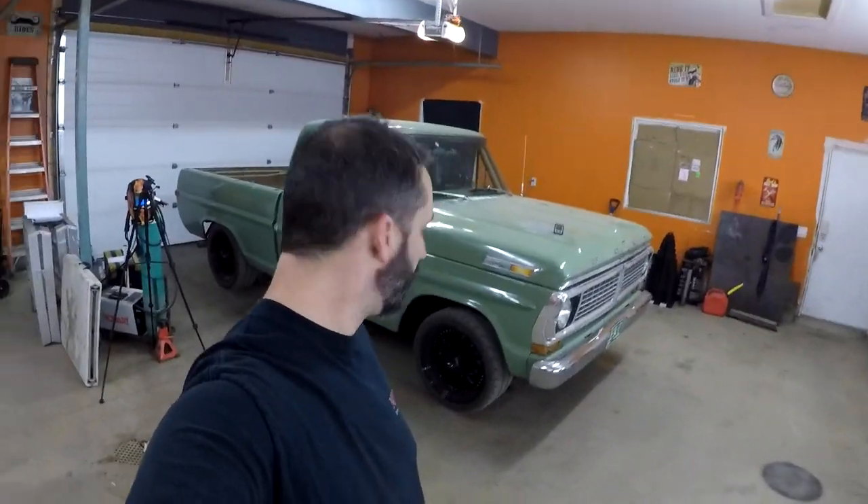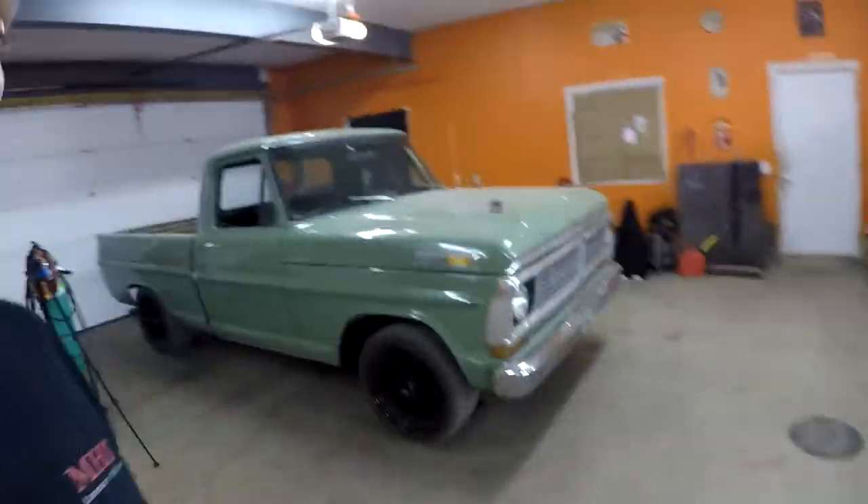Hey guys, welcome back to my project truck, my 1971 Ford F100. It's a muggy and rainy day, and I figure today's a good day to do a little extra work on the truck.